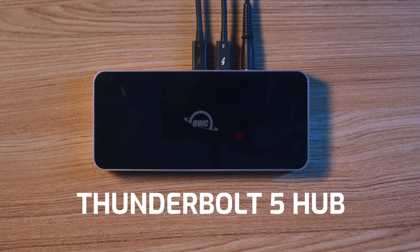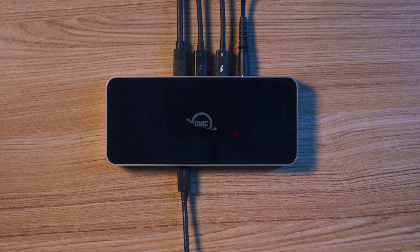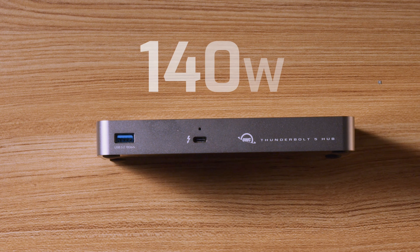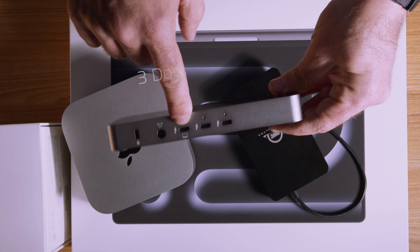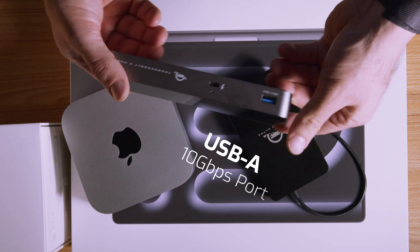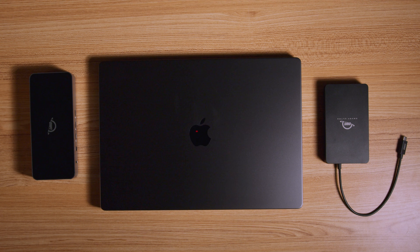Now let's talk about the Thunderbolt 5 hub, because this is the piece of gear that will open up worlds of possibilities for power users. With power delivery of 140 watts, charging your laptop will be no problem — you'll be able to keep your machine running at full power no matter how demanding the task. Featuring three downstream Thunderbolt 5 ports for accessories and one USB-A 10 gigabits per second port, the Thunderbolt 5 hub is backwards compatible with Thunderbolt 4, USB 4, USB 3.2, and Thunderbolt 3 — but again, compatibility is Mac only.